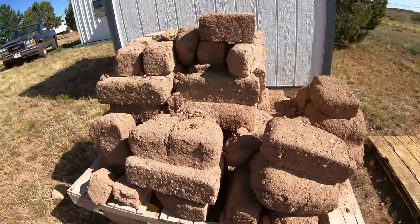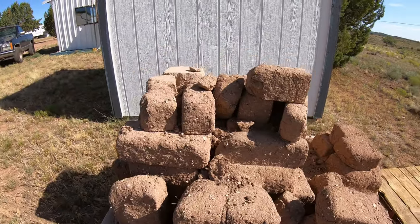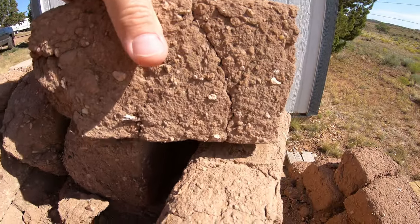Hey guys, welcome back to Sustainable Living. Today I'm going to take you along and show you our compressed earth blocks. I'm going to do a couple different videos about compressed earth block, but today I want to show you these compressed earth blocks that I had left over. They've been sitting out in the weather for four years. Before I start moving these blocks, I'm gonna show you what the erosion has done to them.